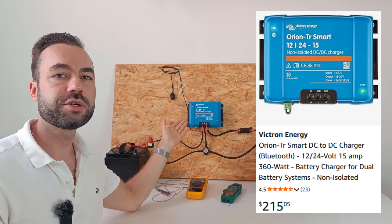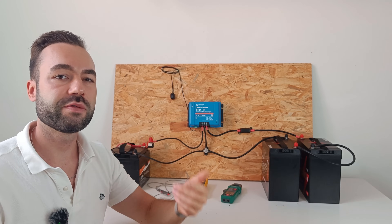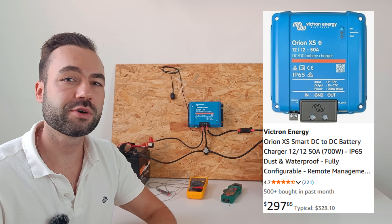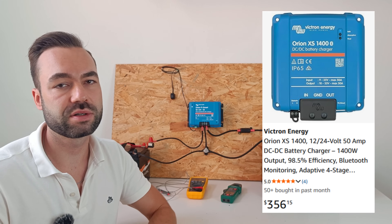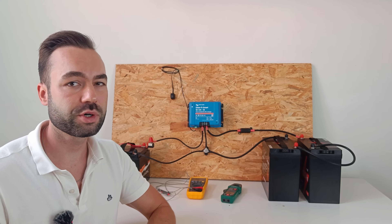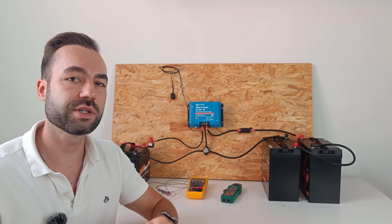This one costs $215 at the moment. They also have more efficient models, like the Orion XS — the 12 volt version comes in at $300 and the 24 volt version at $356. We didn't choose those because it's too much current for the alternator and it costs $140 more.